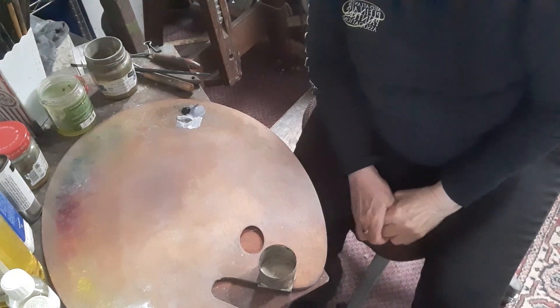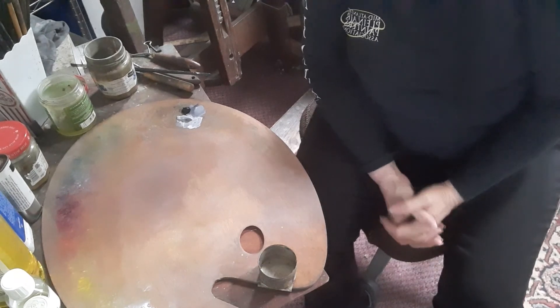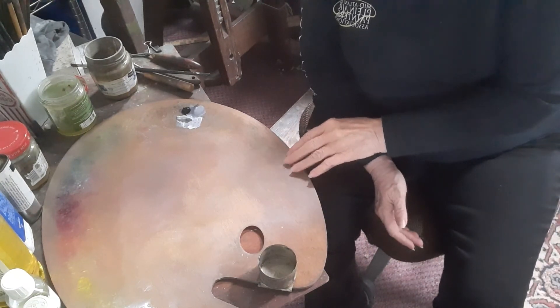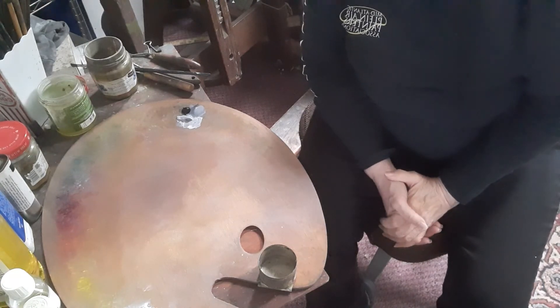Good morning. It's Ellie Tryon from Arts to Tryon Studio, and this morning we're going to talk about the value scale. I'm actually leading into painting for those of you who want to improve your painting skills.